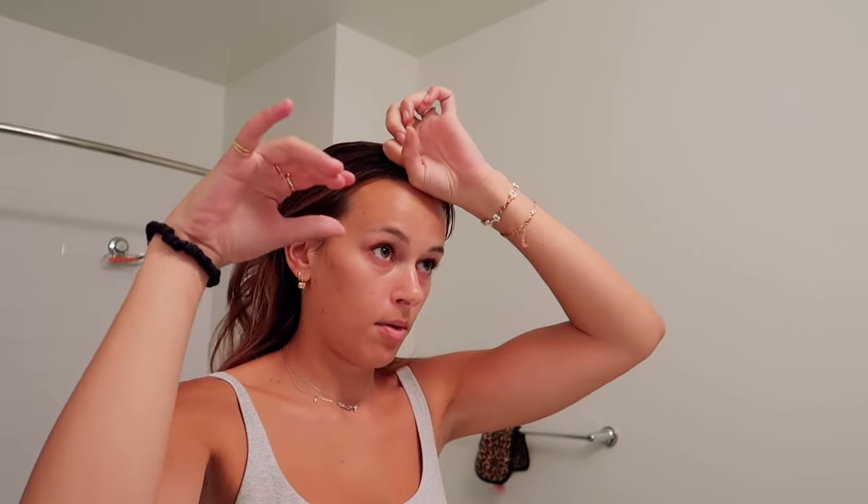The color is just faded brown now but I kind of like it. What my mom did — so if any of this gets messed up it's her fault — she just put her hair in a ponytail up here and you just cut off however much you want. It'll give you kind of layers.